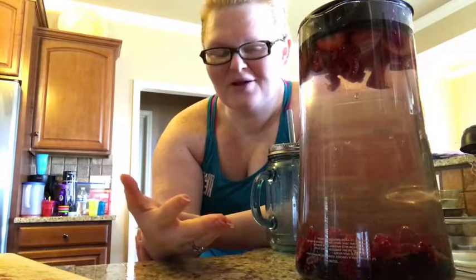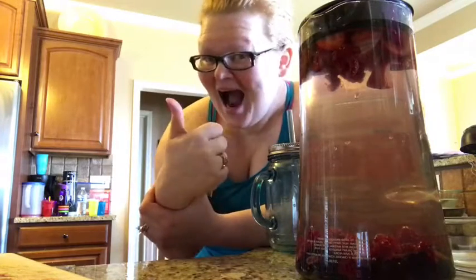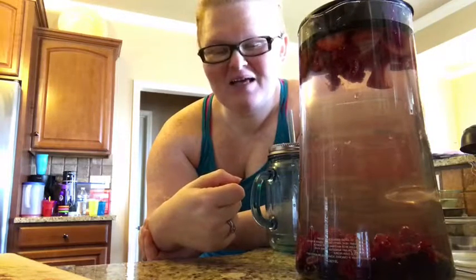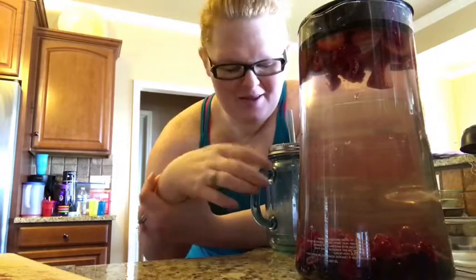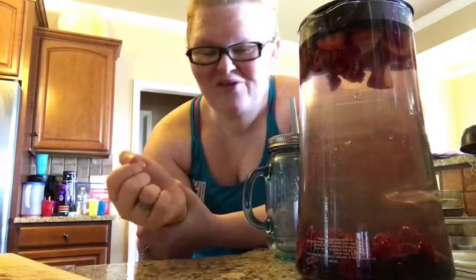It's not about perfection, guys — it's about progress. I hope that you found value in this video. If you did, please give me a thumbs up and feel free to tag and share a friend that you think would benefit from seeing this tip. I'm going to let this sit, chug some water, and hope you have a great day. Bye!